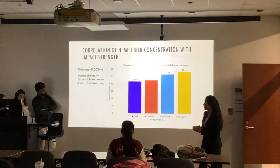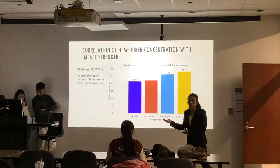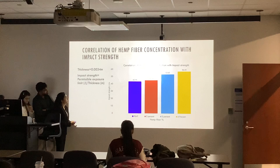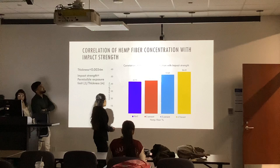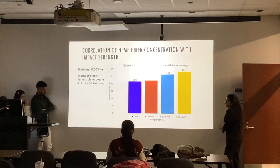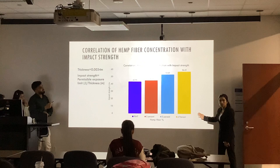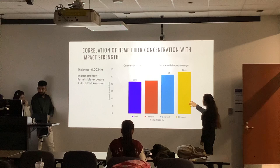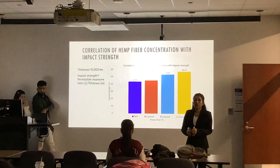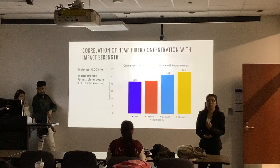I am going to talk about the correlation of hemp fiber with the impact strength. The machine was giving us the PEL value, and we divided the PEL value in joules by the thickness to get the impact strength. We found that the impact strength increases with the increase in hemp fiber concentration — we can clearly see that if we increase the hemp fiber concentration, the impact strength is increasing. Four percent has got the highest impact strength, while PBAT only has got the least impact strength. This suggests that we should better use hemp fiber if we want to increase the strength.